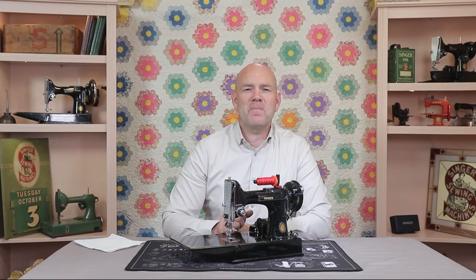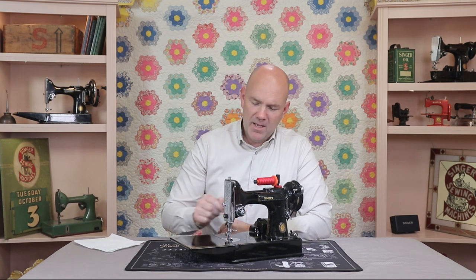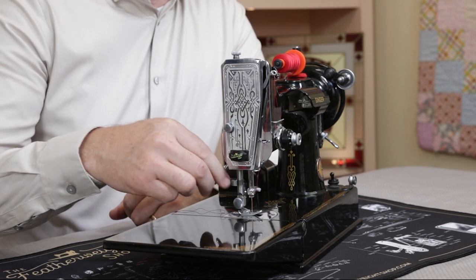Hello, I'm Carmen, and welcome to The Featherweight Shop. Today we're going to be addressing the presser foot pressure — that is the downward force from the presser foot onto your fabric. So first let's talk about why that downward force really matters.